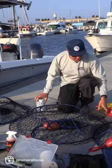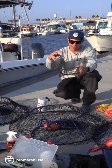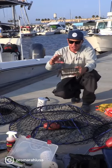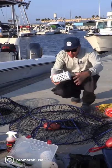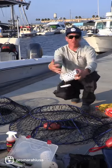A lot of times with the wire bait cage, if you're in a heavy populated sea lion area, they'll actually take the bait and suck it right out of there. So here at Promar we have designed a seal brute bait cage to actually keep those sea lions away and frustrate them.